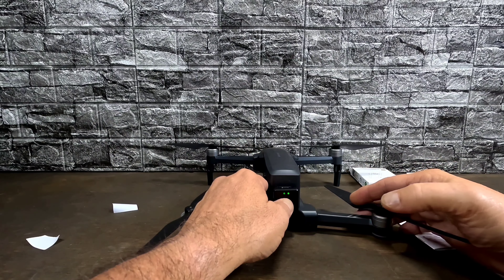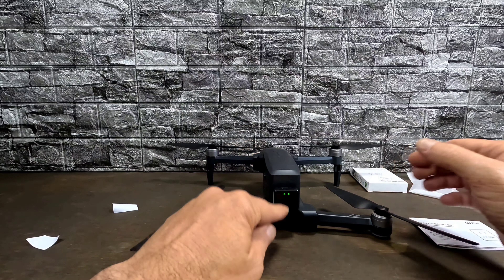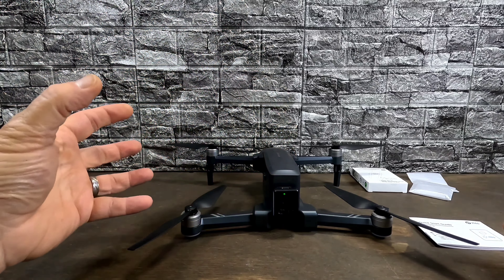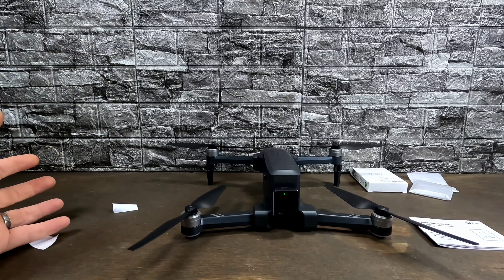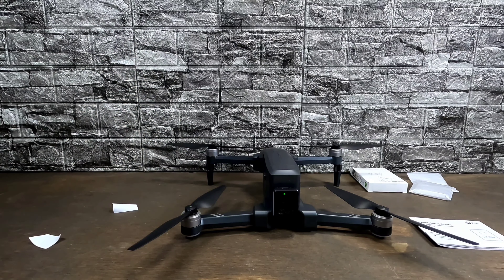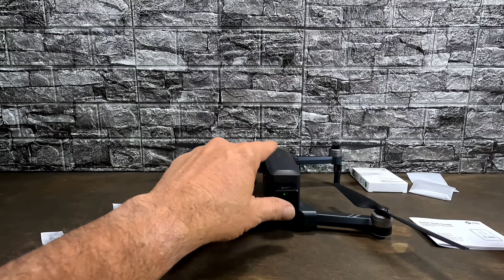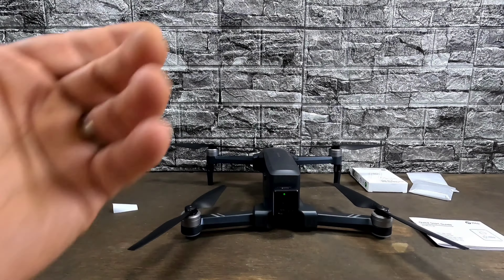Power up your Remote ID again, turn it back on, it does the self-check, and the right green LED starts blinking slowly again. It's broadcasting our information — this time letting whoever's watching know we're flying the HS720R. It's really that easy. The only additional thing you'll need is more velcro sticky tape so you can mount it on your other drones, then just pop it off, put it on the next drone, rewrite it, and you're good to go.